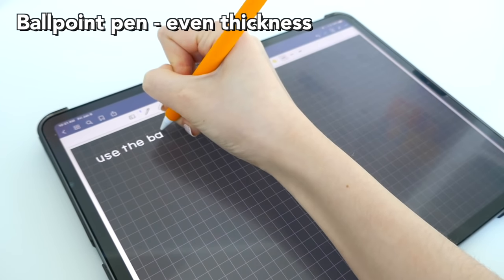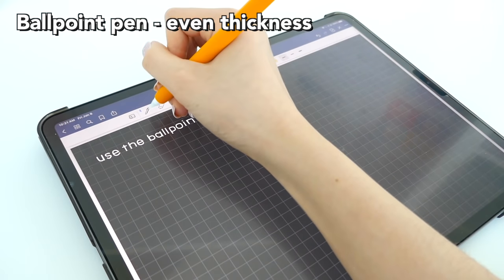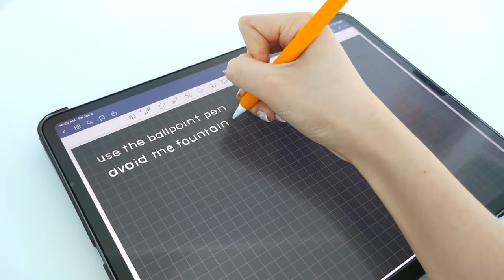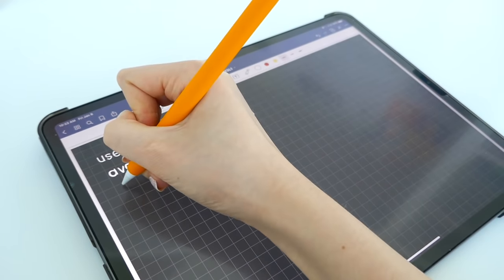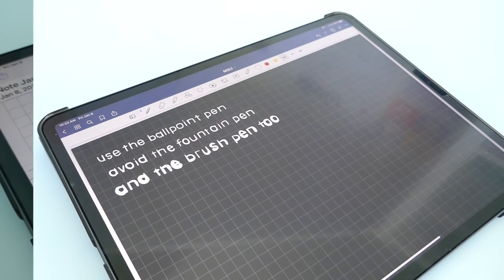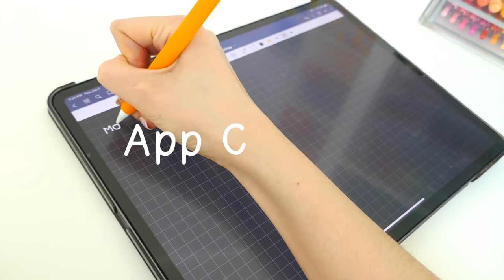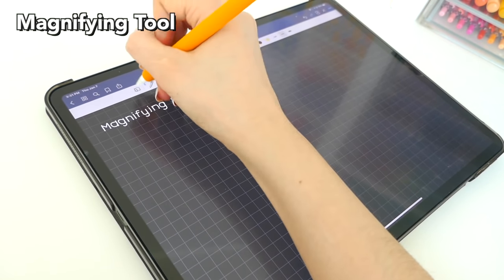In most note-taking apps they have a bunch of different pens you can use. In GoodNotes they have a ballpoint pen and also a fountain pen, which I do not recommend. Avoid it because the variable thickness can make your handwriting look a bit messier, and especially the brush pen which is hard to control with its pressure sensitivity — you'll just not have a fun time. You could also try another app; for some reason Notability just changes my handwriting a lot.